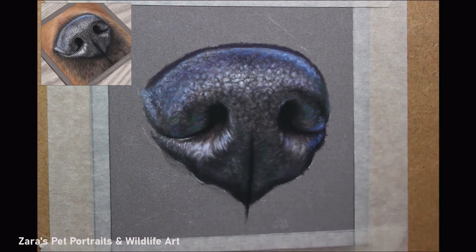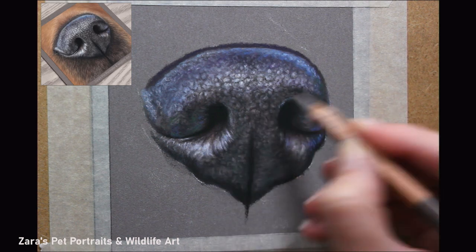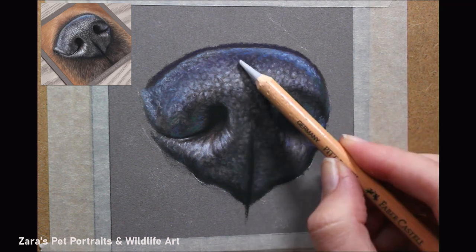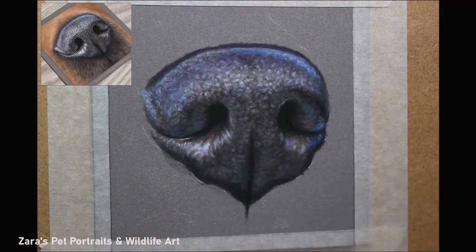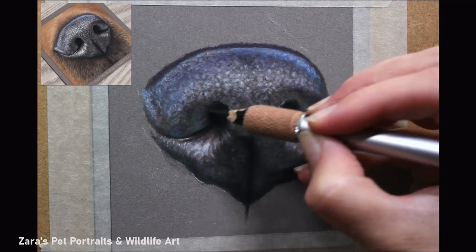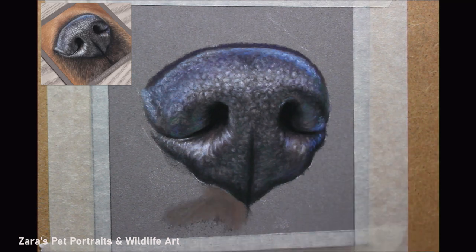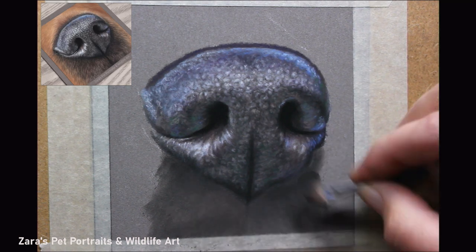When you get to the stage of adding fine details, the biggest thing to remember is to keep your pencils as sharp as you can. The Caran d'Ache and Derwent are harder to keep a sharp point because they have a softer lead. The Carbothello and Pitt Pastel pencils are usually easier to maintain that sharp point. I don't like using pencil sharpeners with pastel pencils because they blunt quickly and blade replacements aren't cheap. What I do is sharpen with a Stanley knife and then roll the pencil on sandpaper to get that point extra sharp.